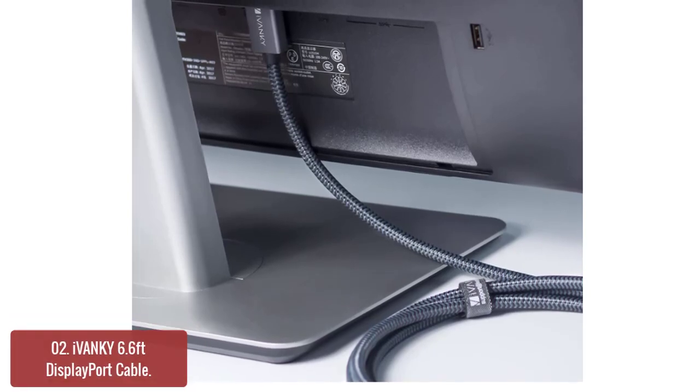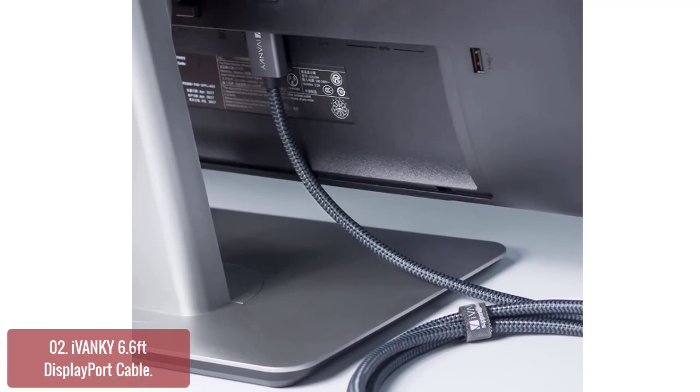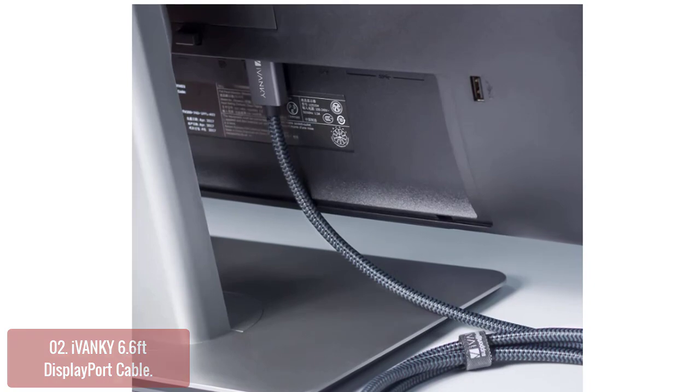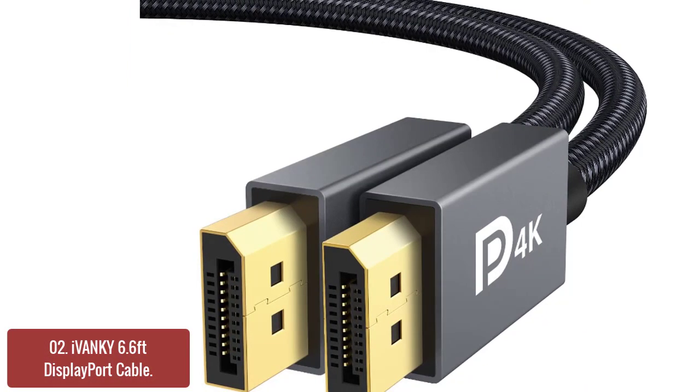List number 2: iVanki 6.6 DisplayPort Cable. The iVanki DisplayPort 1.2 to DVI-D dual port adapter cable is a must for anyone who connects their monitor to a graphics card or other accessory containing a DisplayPort connector.